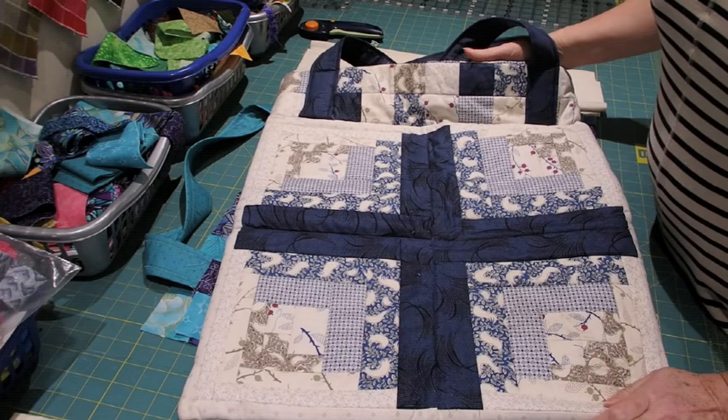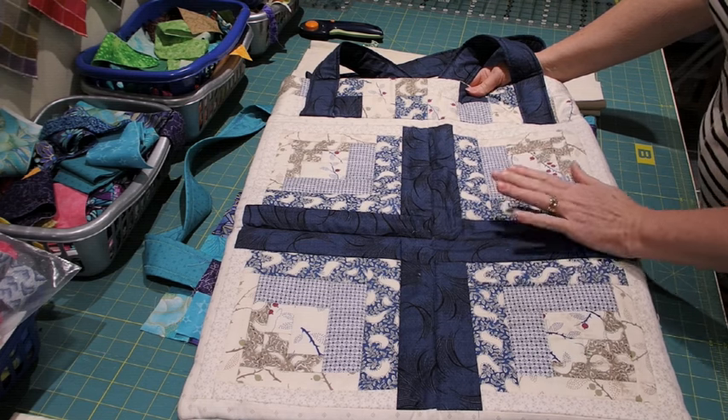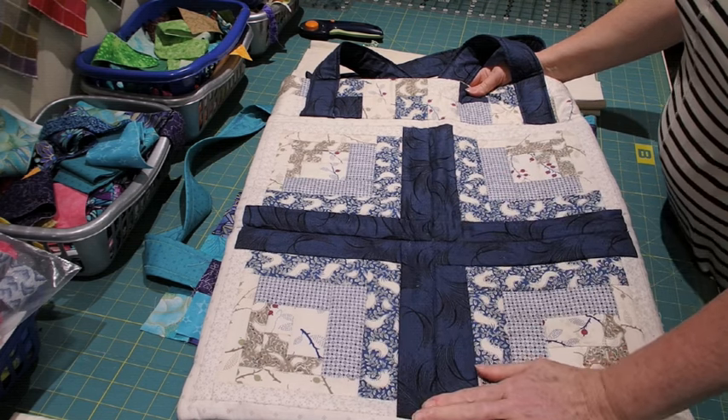Hello, I'm Bev Mayo and welcome back to my studio. This is the final video in the series to make this cutting mat bag.